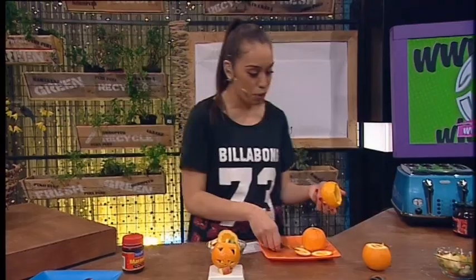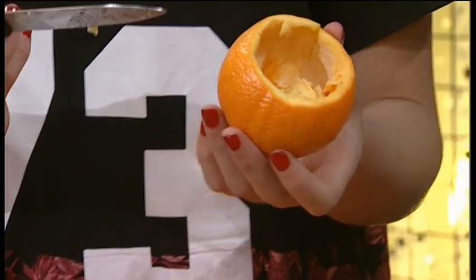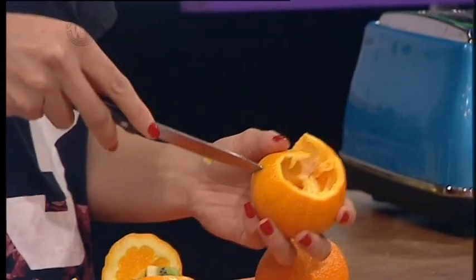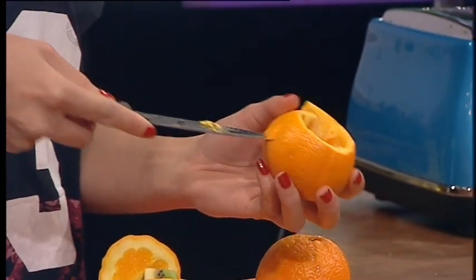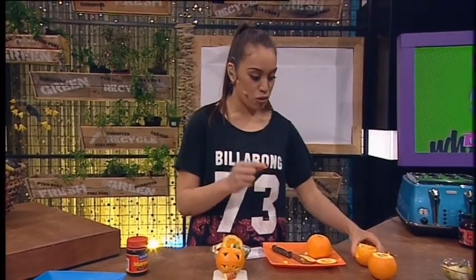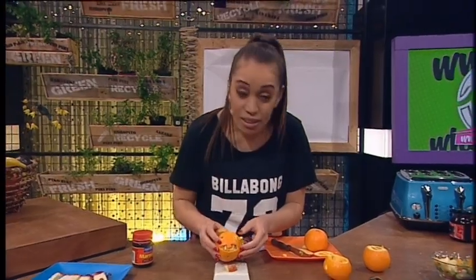So you should have something looking like that — nice and empty and hollow. Then the next step is, with a smaller knife, you want to carve in your face. So what I normally do is I make two triangles for the eyes, being really careful even though I'm a little bit nervous doing this. And then you want to do your nose — probably like a little triangle. And then the key is to get a really scary smile, like a massive grin like that.